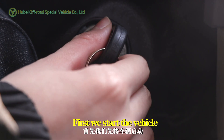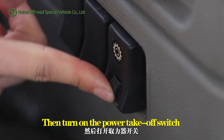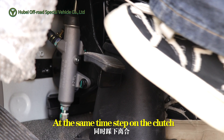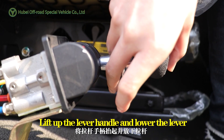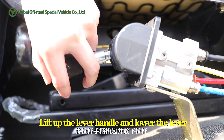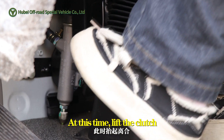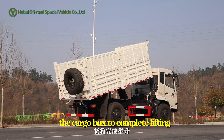First, we start the vehicle, then turn on the power takeoff switch. At the same time, step on the clutch. Lift up the lever handle and lower the lever. At this time, lift the clutch. The cargo box will complete lifting.